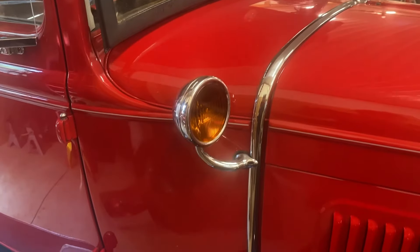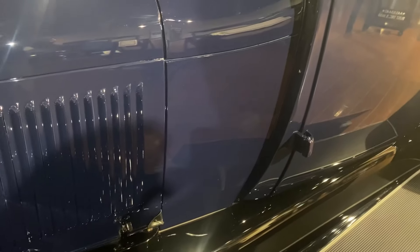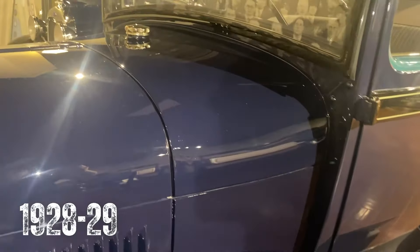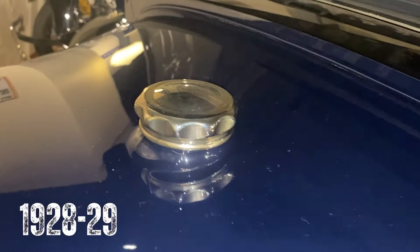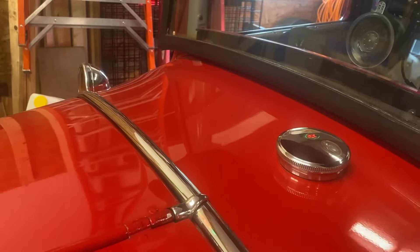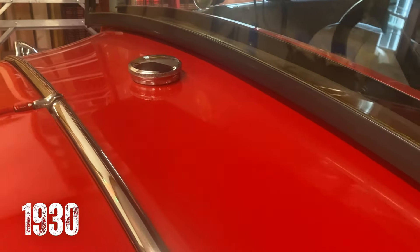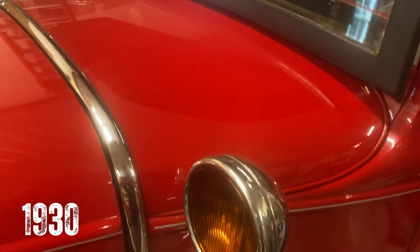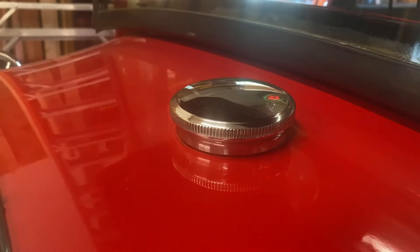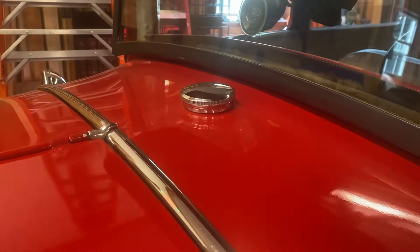Next up is the gas tank and cowl section. The 1928-29 Model As had a curved cowl, while the 1931 Model As had a more linear contour. The gas tank of a 1930 holds about 11 gallons of gas.